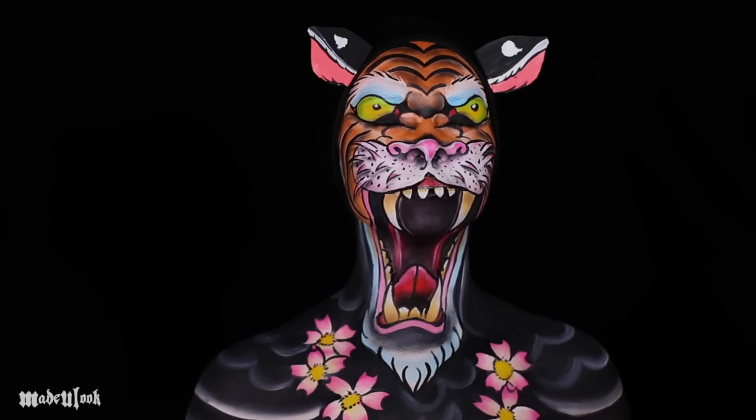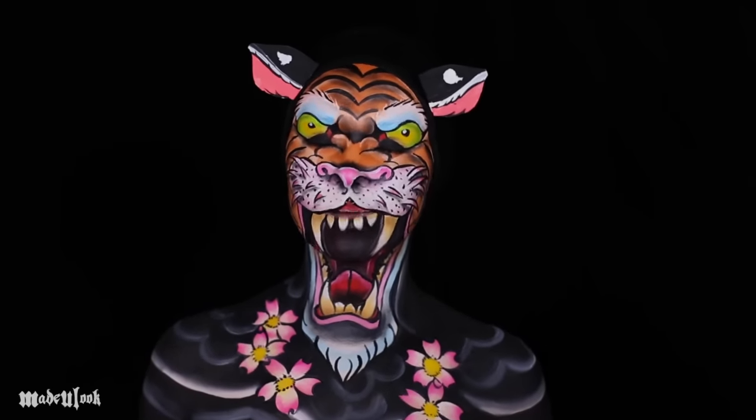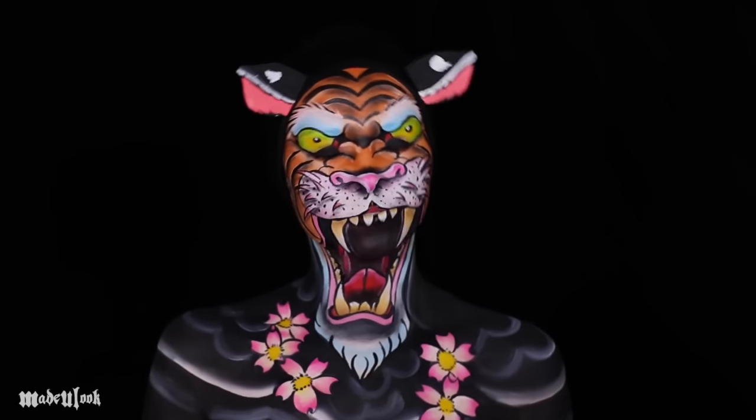I am one with the cherry blossoms. Now the tiger portion of this tattoo is referenced directly by Valerie Vargas' tattoo work. Not her tattoo — maybe it's on her, I don't know. And everything else is just the flow of the tattoo.